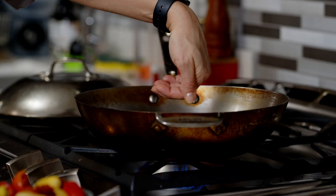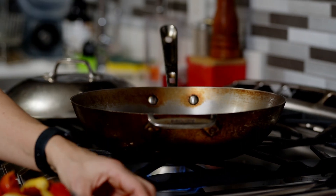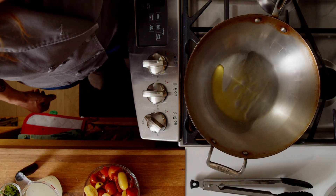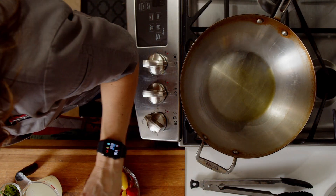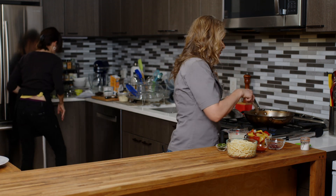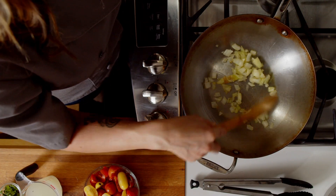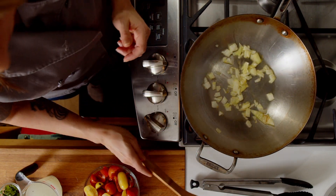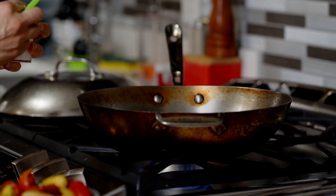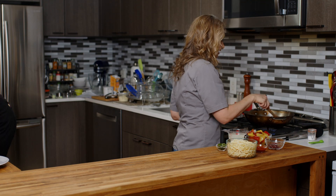The pan is hot now. I always say you want cold oil in a hot pan, so I'm going to put in some olive oil — you can see it spreading, already getting nice and warm. Then we're going to put in some diced onion. You can hear it sizzle, which I love. Somebody told me once that the sizzle is your applause — everybody's clapping for you, meaning the pan is nice and hot. I'm going to add some salt now because that helps draw out moisture in the vegetables and helps them sauté a little bit quicker.